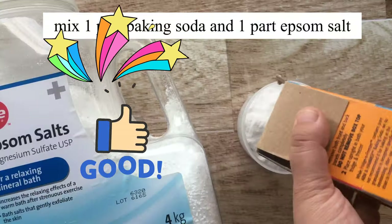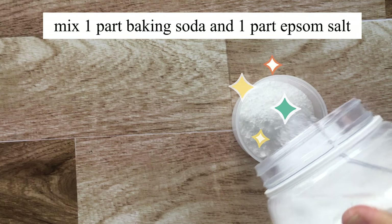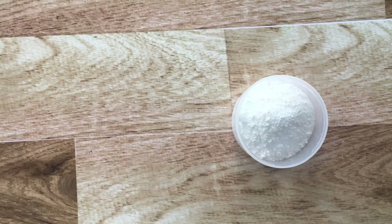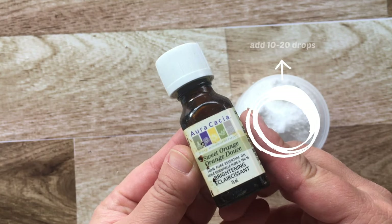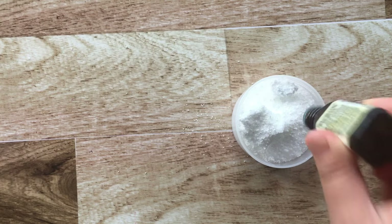First step: take one part baking soda and one part epsom salt and pour it into your measuring cup. Break up any big chunks that you see. Next, grab your favorite essential oil — I have sweet orange — and add 10 to 20 drops into your mixture.